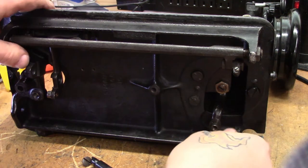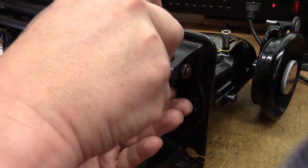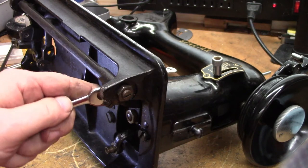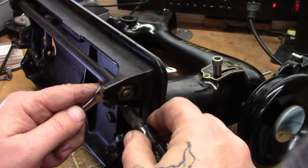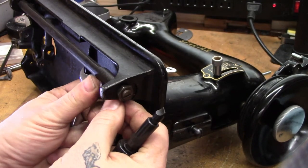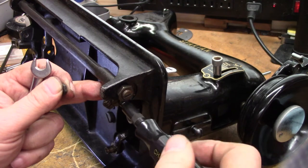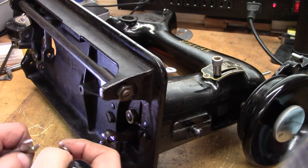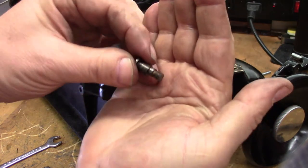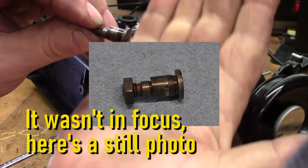We'll take the entire feed dog mechanism out. First step: we loosen this lock screw here just a little, and there's a screw on the end — we need to capture that nut and put a wrench on it. Now, this is not a straight bolt — like on the 66 and the 127, I've talked about this before. This bolt is an eccentric. You can see how this portion is offset to the main body — let me wipe some of the grease off so you can see that.